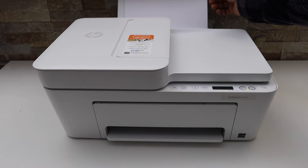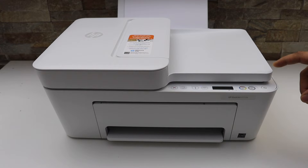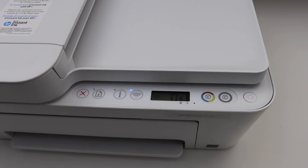Load an A4 size sheet or letter paper in the rear paper tray, then go to your printer and press the power button once. If it's sleeping, it will wake up from sleep. Here we have to activate the Wi-Fi Direct.